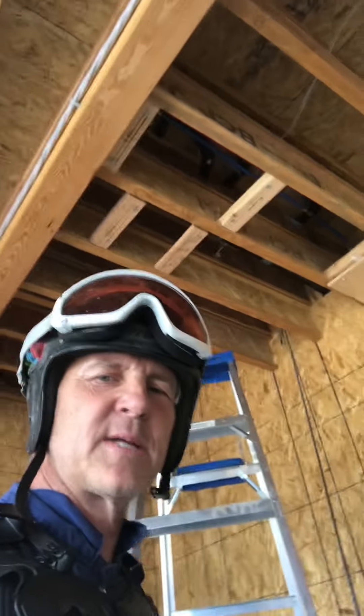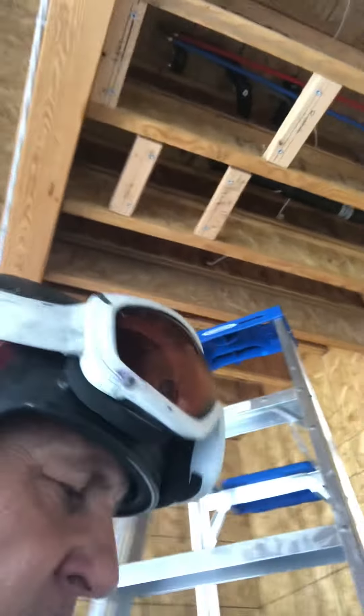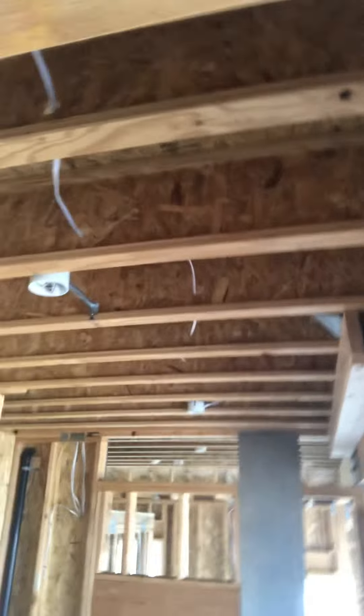Welcome to Real Estate Investment Management Brokerage Development LLC — plumbing. We're underneath the tub in a garage, which is an unfinished or unconditioned space. The reason that's relevant is it's very cold. One of the things you may notice right away is our floor joists.